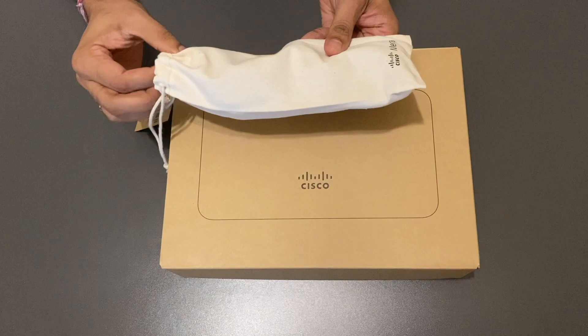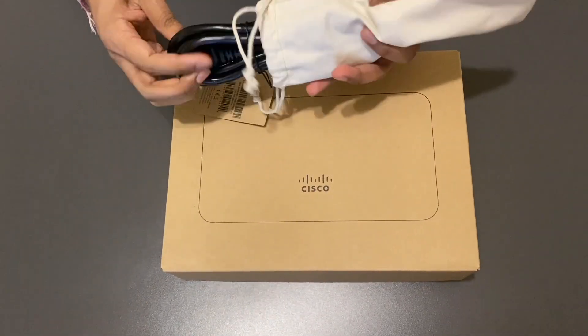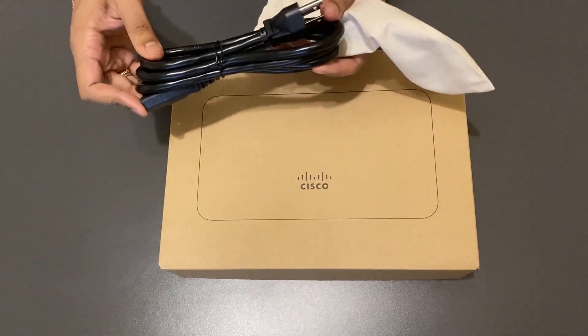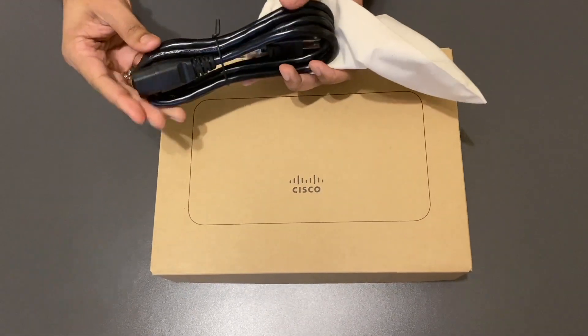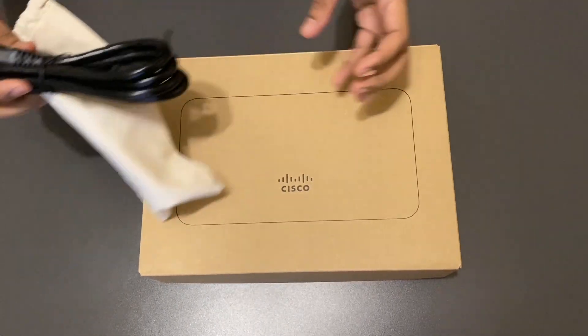Let's check it out. So this bag has the power cable — one side will go into the power socket and the other side will most likely fit into the adapter for the router. Let's keep it aside and unbox the router box to see what else comes inside.